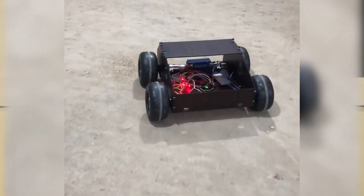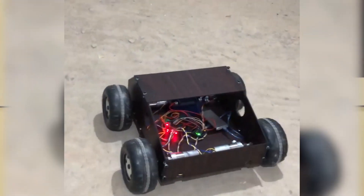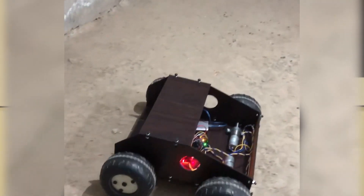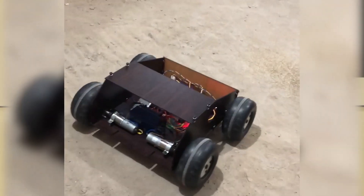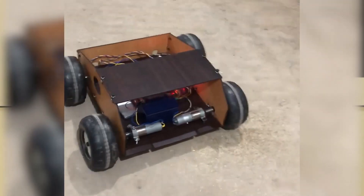Each motor generated 65 RPM and 2.5 Nm of torque. After testing, we realized that the motor was too slow and the 22 cm diameter wheels needed higher torque. For the final design, we used a jet metal chassis covered with MDF wood and acrylic. For motor selection, we used 4 DC motors with a gearbox, each generating about 300 RPM and 10 Nm of torque.